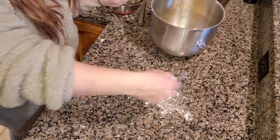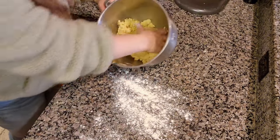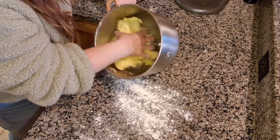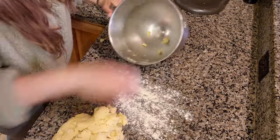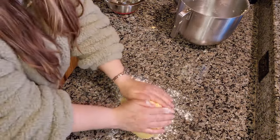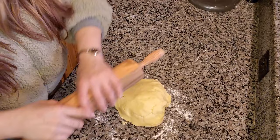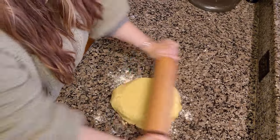I am going to lightly flour a clean surface — I washed my hands, washed my counter — and we're going to take this dough out. I like to kind of shape it into a ball and then we are going to roll it out to about an eighth of an inch, and that's about how thin I do it.